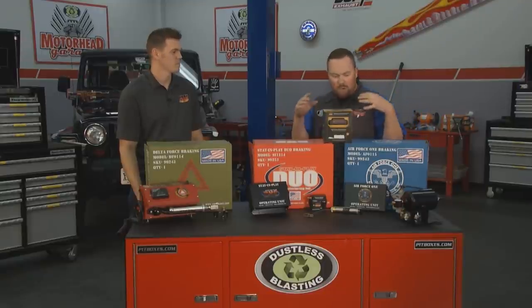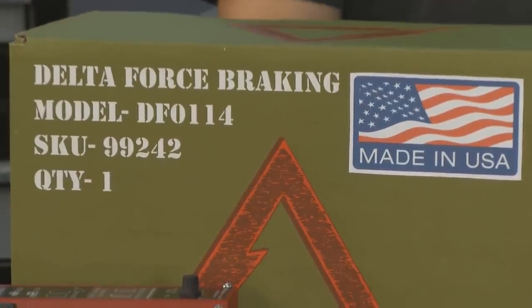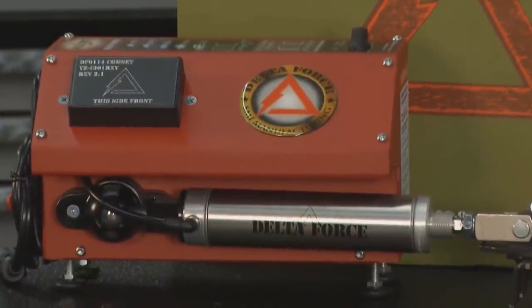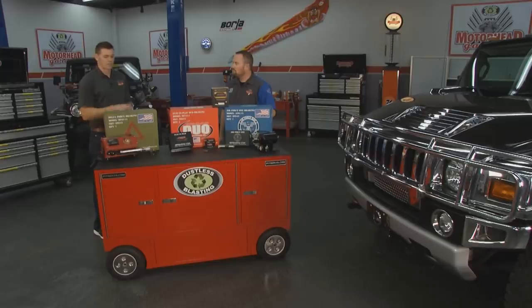Kyle from SMI Brake is here to walk us through some of the systems they offer. They have three different systems, each for a different type of situation. Starting off with the portable system, the Delta Force — it goes in the vehicle but can be easily transferred between vehicles. It's a good system that works on any motorhome and any towed vehicle application.